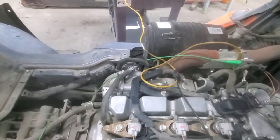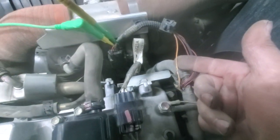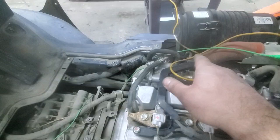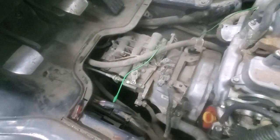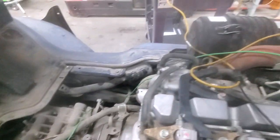All right Joe, the problem is this yellow with red wire. This is the mass air flow sensor ground. What I have right now is just temporarily bypassing the break and following where it goes to the ECM.